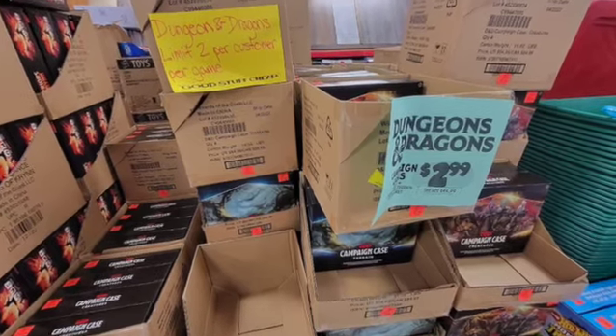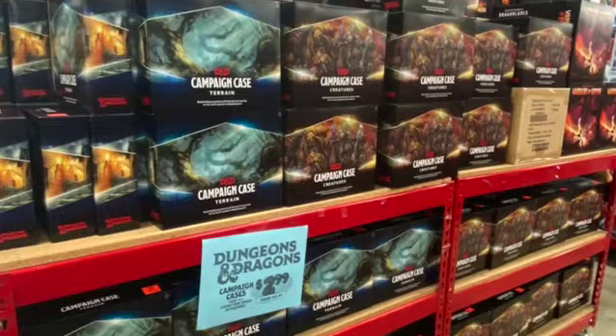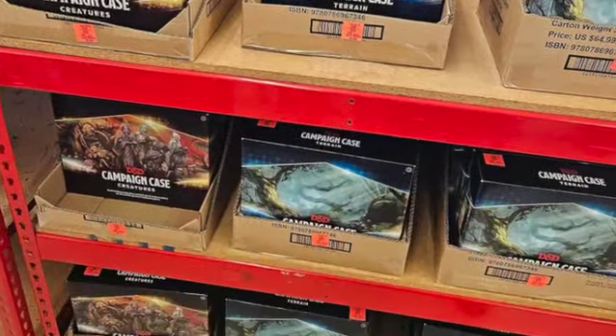Why am I doing a review for a product that's been out for almost a year and a half? Well, if you've been on Facebook recently, especially any of the D&D groups, you've been inundated with images like this. In the future, I'll be doing reviews for the terrain case and maybe the Warriors of Kryn board game, but for today let's just focus on the creature case.